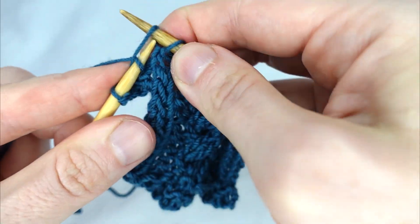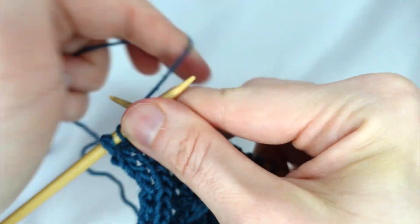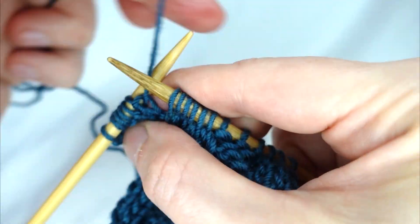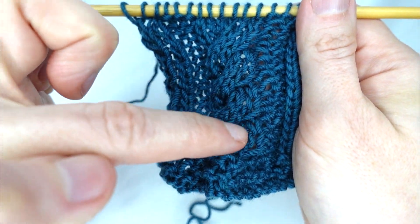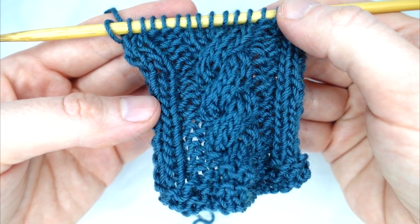Carry on repeating those four rows until you reach your desired length. With a few rows done we can see we have our twisted cable pattern — and that's how to do the cable stitch.